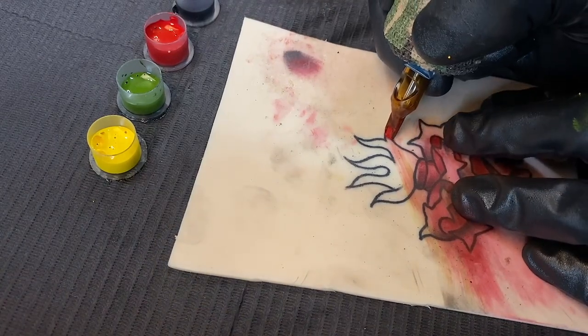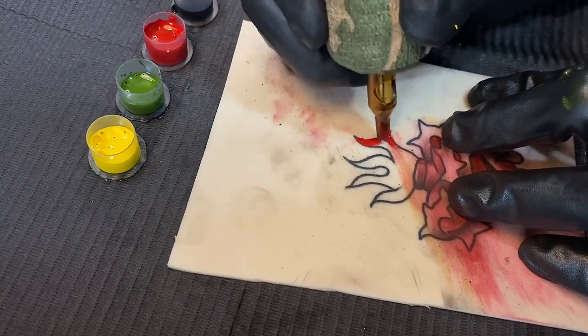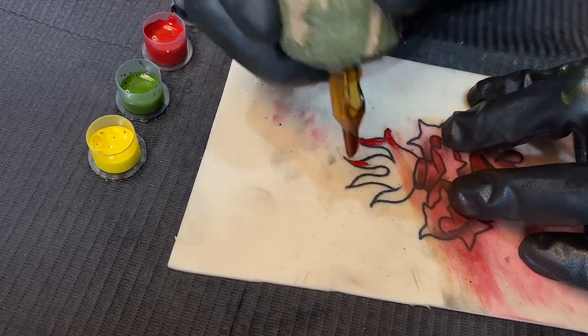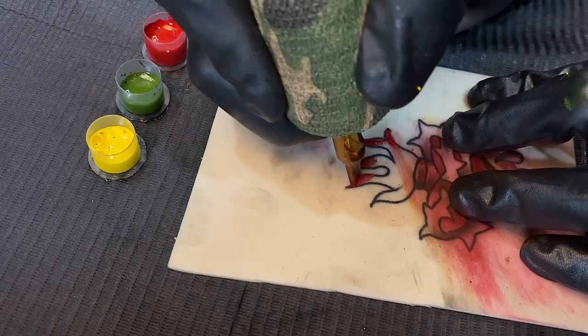Now we're going to whip shade down some red from the top, because the rest of this area is going to be yellow. We don't want to do too much red — there's already quite a bit in this piece — so just a little bit on the tops to show some different colors.